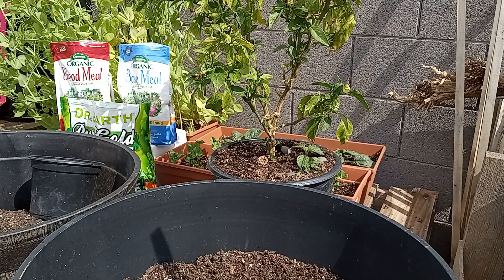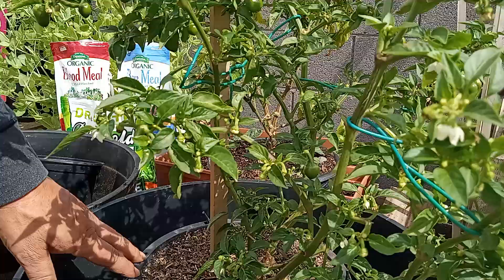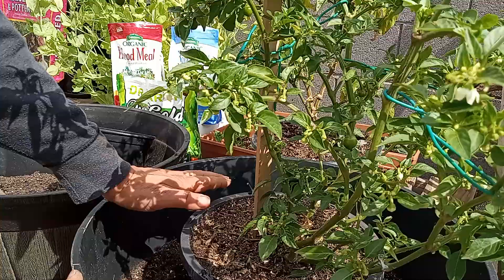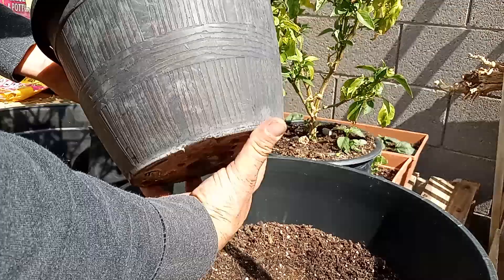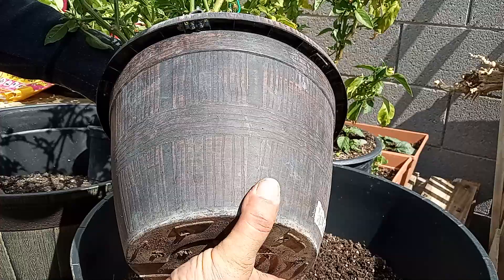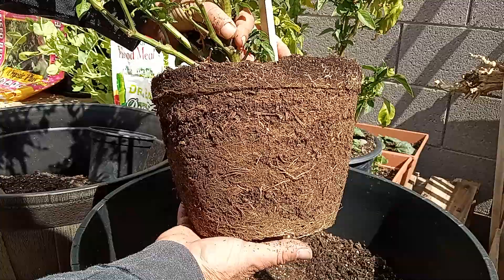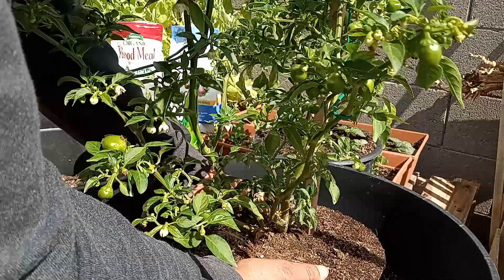We've got our pot filled up with some wood chunks and about halfway with our potting mix. We're going to take our plant and set the whole pot right down in there just to check our soil depth — it'll come up to just underneath the rim, and once I water it will settle down a little bit. Now we're going to hold the plant underneath, squeeze all the way around the outside of the pot loosening the soil, grab both the stake and the stem, turn it upside down, give it a shake, and ditch the pot. As you can see we've got a nice root mass — she was ready to get transplanted.